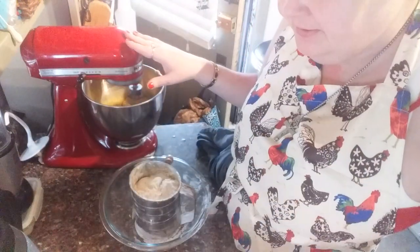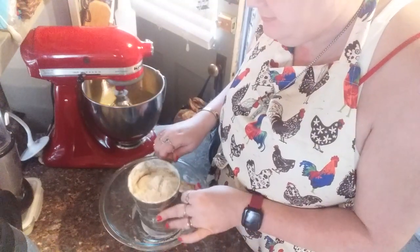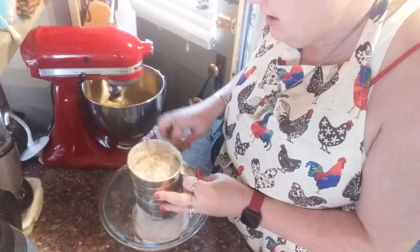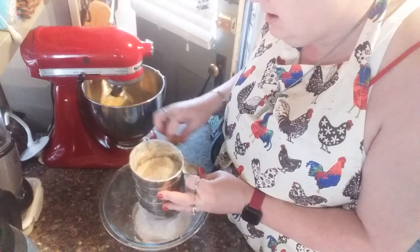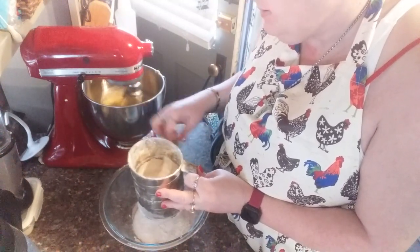And then of course you've got your one stick of butter. What I do is sift my flour — not just once, I sift it twice — because I want this thing to be as fluffy as can be. That's how you get it.